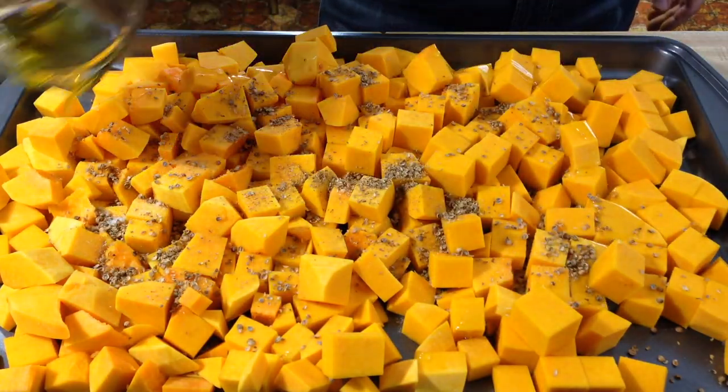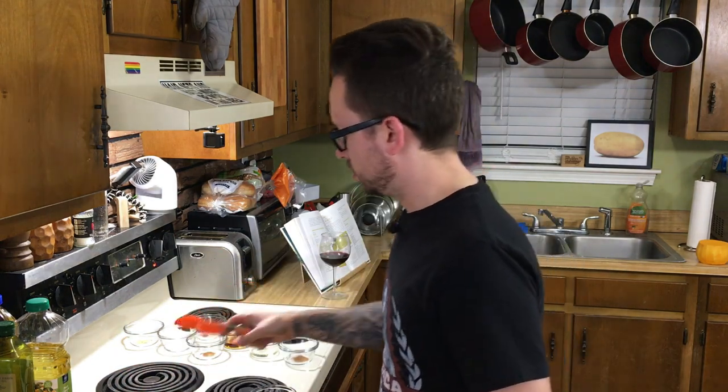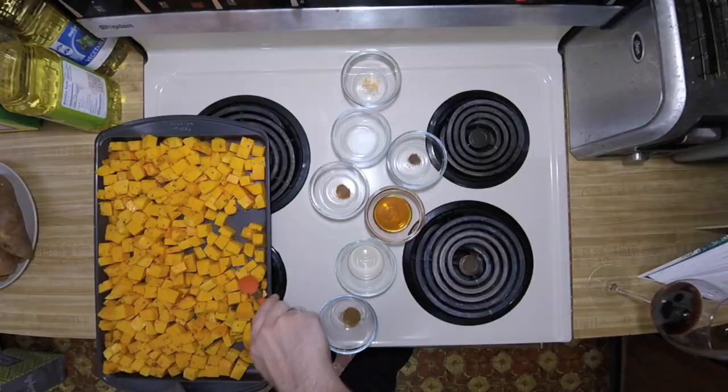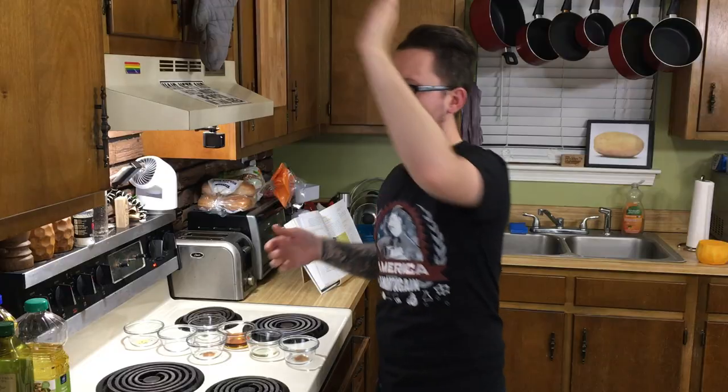We're going to throw on our coriander seeds, salt, and olive oil. You want to coat these good, so toss them and make sure every piece is coated with everything. We have too much squash — you're supposed to get medium squash, and those were the only ones I could find, so they seem kind of large. You don't want to ignore them — toss them every 10 minutes or so, because we're going to cook them for 35 minutes until they're lightly caramelized and soft. And it's in there for the last round.